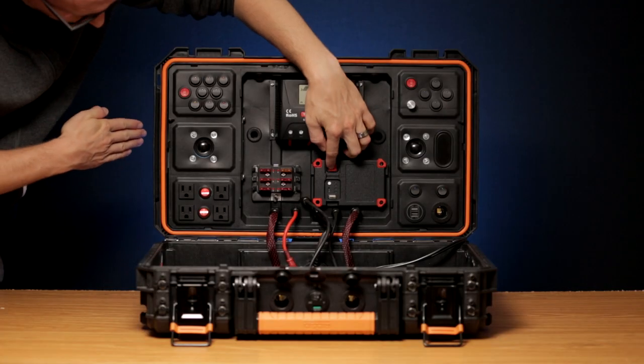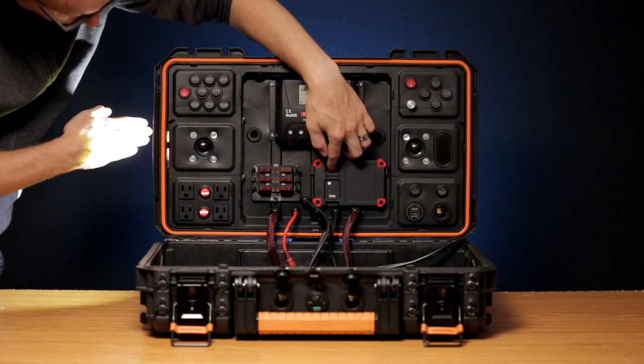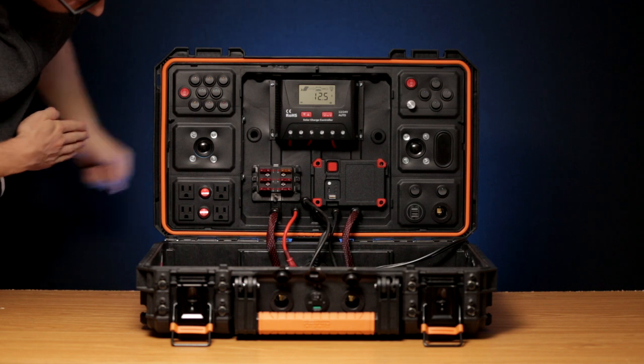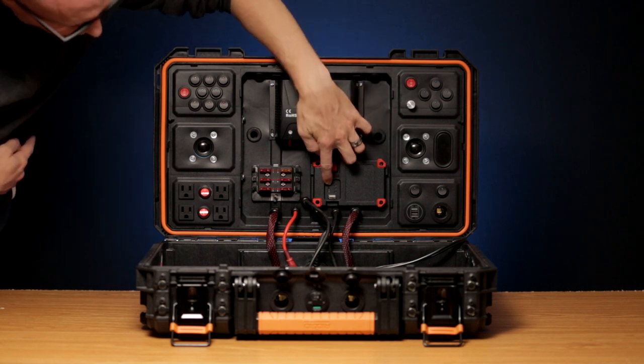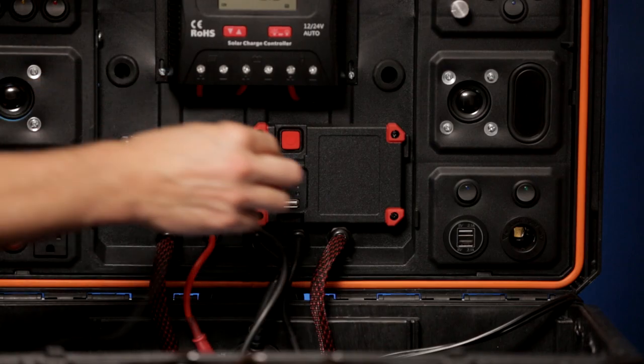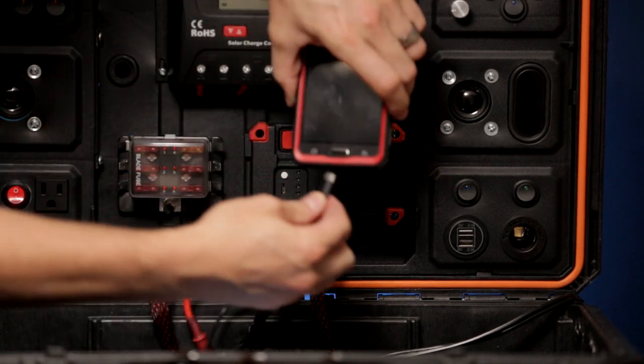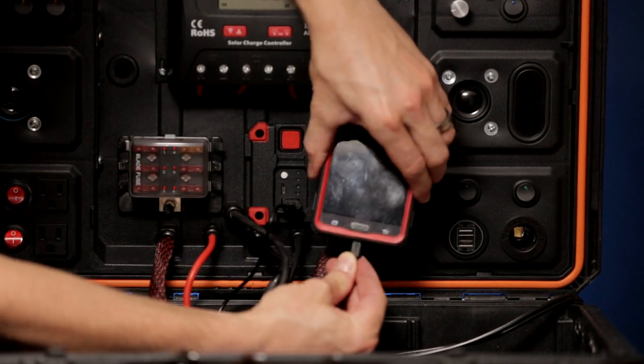The exterior work light has three basic modes. Its own battery can be charged while working. There is a battery level indicator and an additional outside switch. Plus it can be used as a power bank to charge devices over USB.